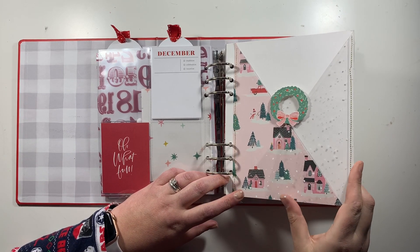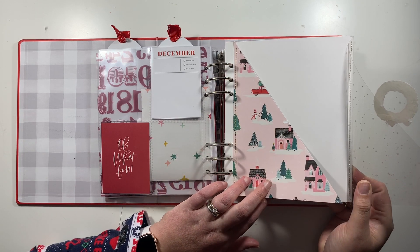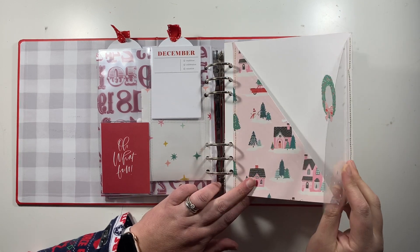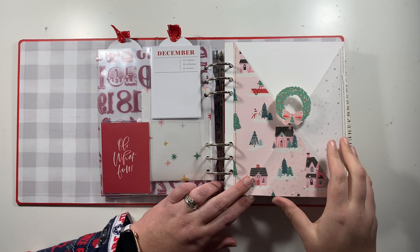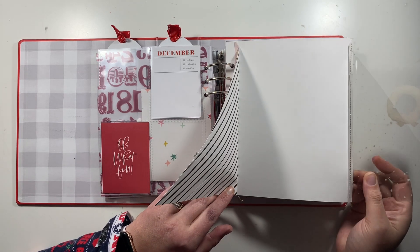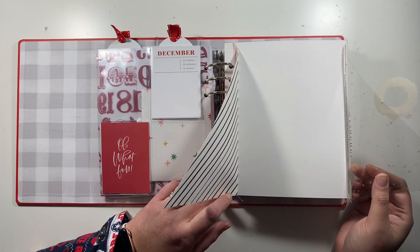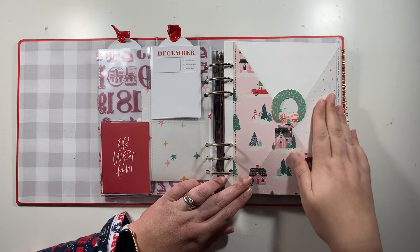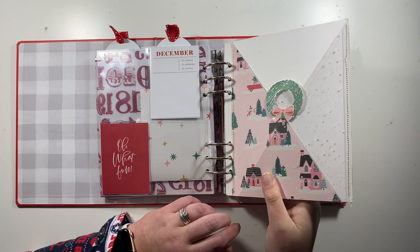This was another idea from Product Play — it's a flip-out. I've chosen some pattern paper from Hey Santa and a snowflake acetate. This flips out to add a full-size photo, journaling, or multiple photos, and I've added a little wreath as an extra design element as well.